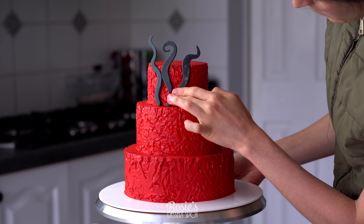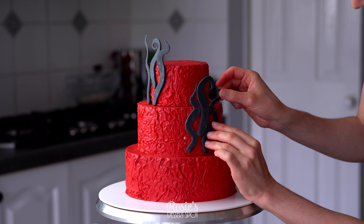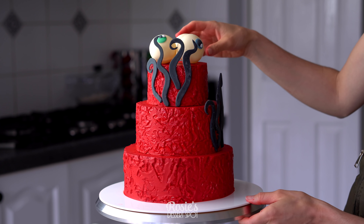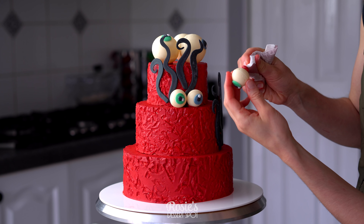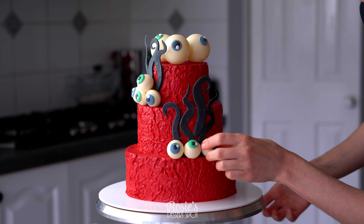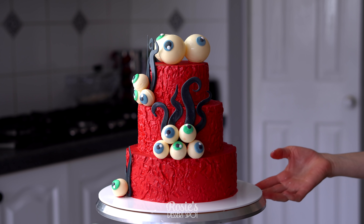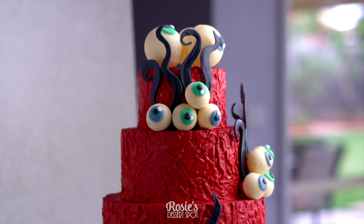To the now dried fondant tentacles, add a little bit of buttercream at the back and stick them onto the cake. It's always best to make extra just in case you snap any. Then take your eyeballs and stick them onto the cake the same way — just a little bit of buttercream at the base wherever it's going to touch the cake. Assemble the tiny eyes between the tentacles and try to have them facing different directions. It looks a bit more effective when you do this. You could leave it like this or add some more at the very base.